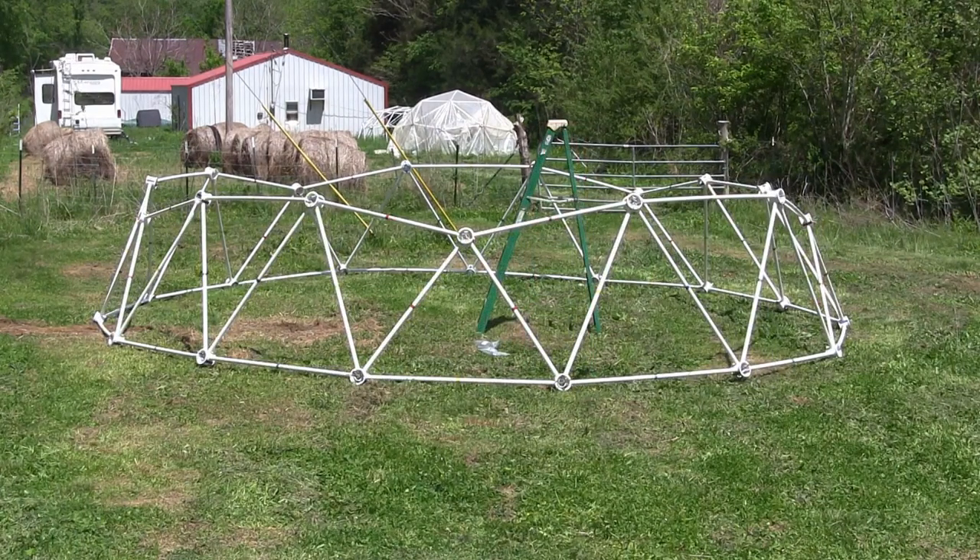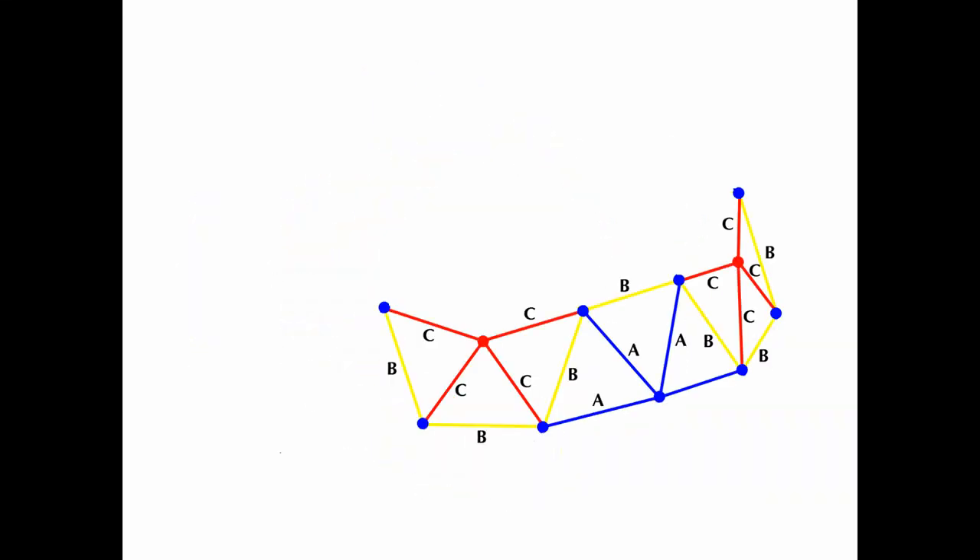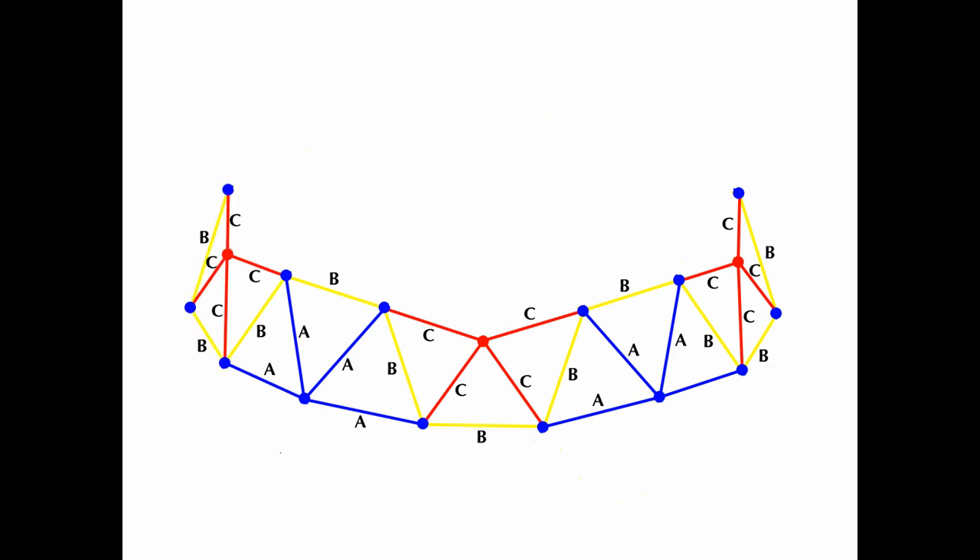The first tier is now complete. We will now switch the graphics from a top-down view to a perspective view to better illustrate the dome construction.